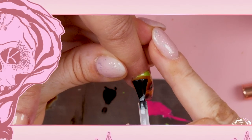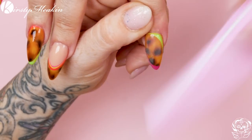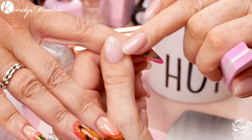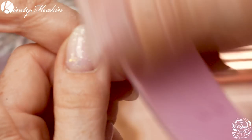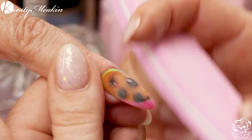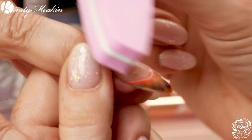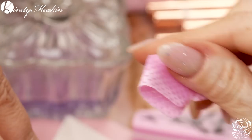I'm just gonna topcoat these now to seal them in, then buff them to make them a little bit smoother. Don't over-buff because you will take off the design. You can see here — this is what you wanna look for — going through one topcoat, so be careful. Gonna smooth them ready for the next application of topcoat. Also, we're gonna put bling on because why not? I'm just gonna wipe over with the clean-up solution to get that dust off.